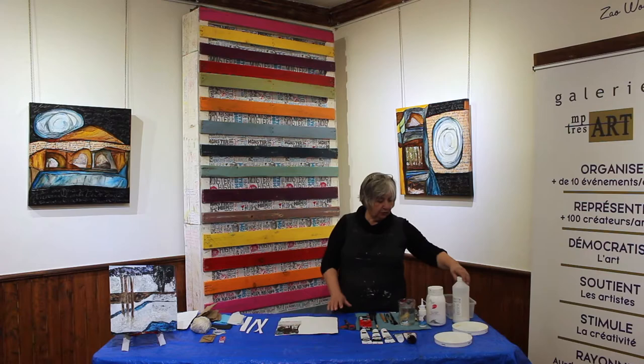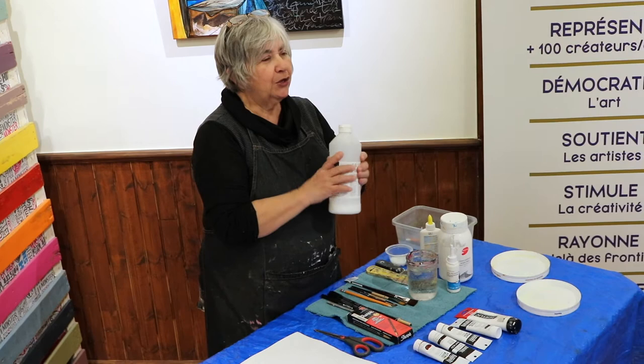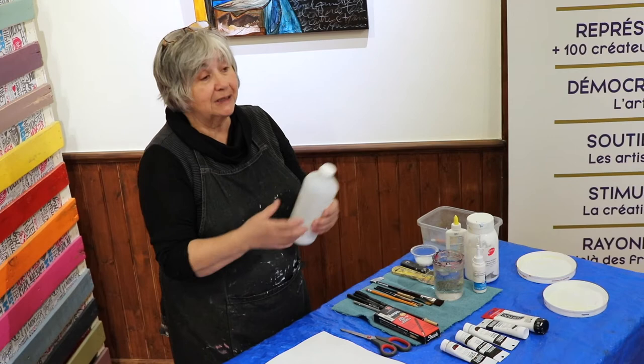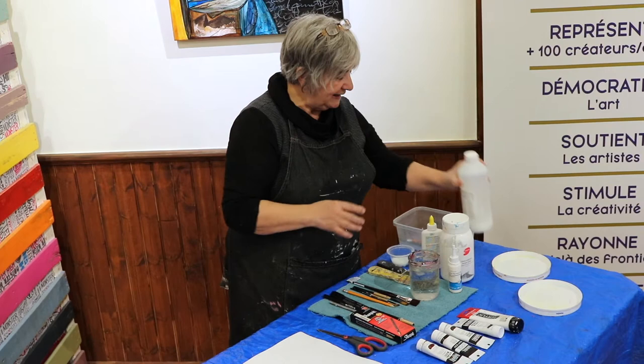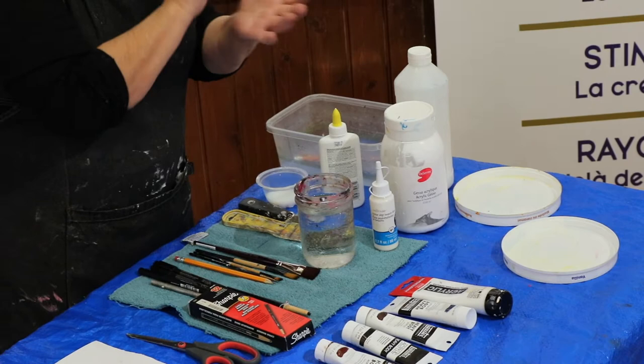Pour travailler aujourd'hui, on utilise du polymère — dans ce cas-ci, c'est un vernis brillant. Ça peut être un médium acrylique aussi. Ça se vend en grosse quantité, mais aussi en plus petite quantité. Le gesso dont je vous ai parlé tantôt est une pâte faite à partir de polymère, de marbre et de colle, qui ressemble un peu à un mortier liquide, mais c'est vraiment fait pour les arts plastiques. Ensuite, colle blanche.